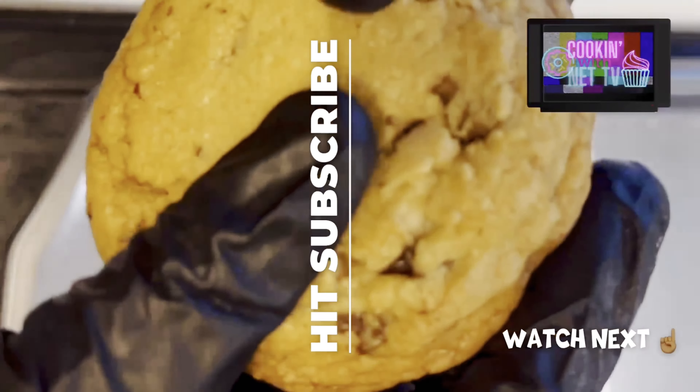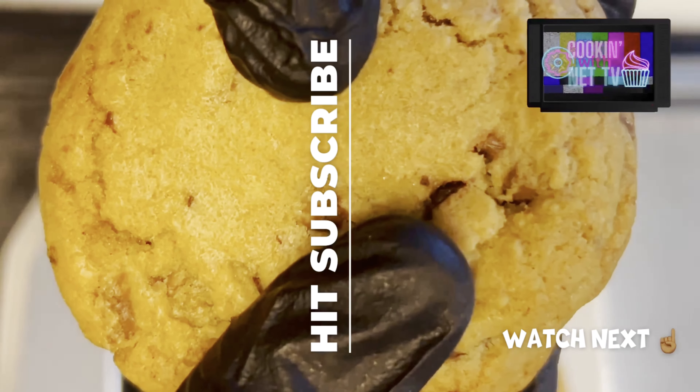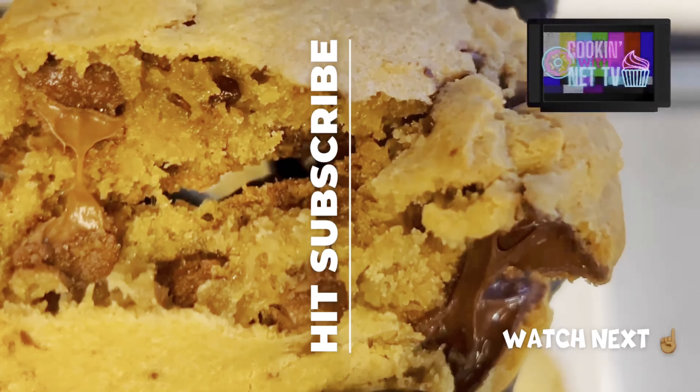And if you like this video, go ahead and check out this one. Bye.